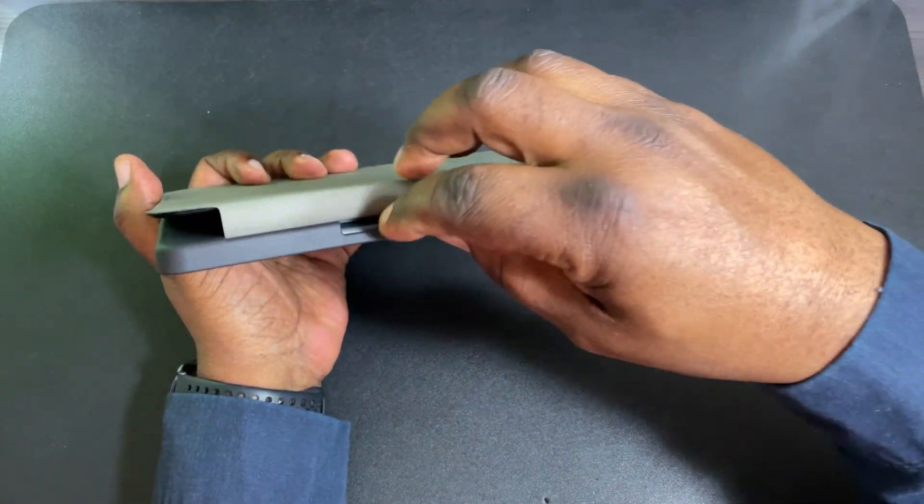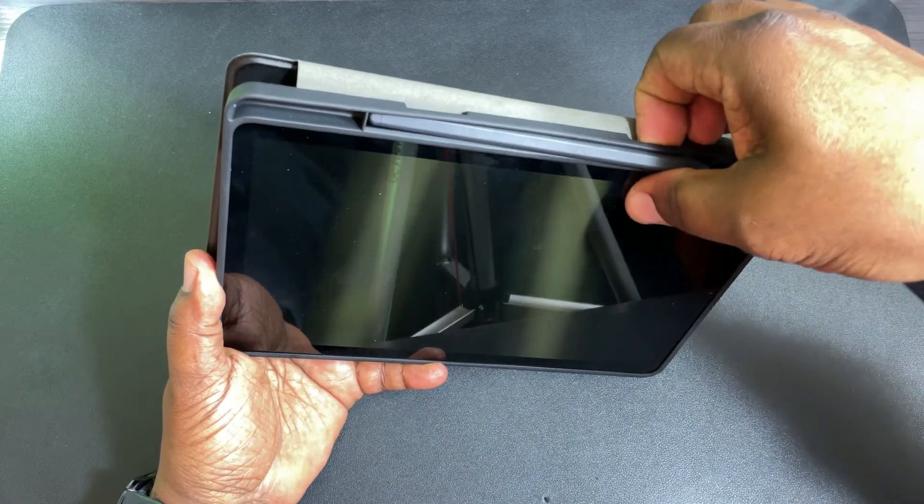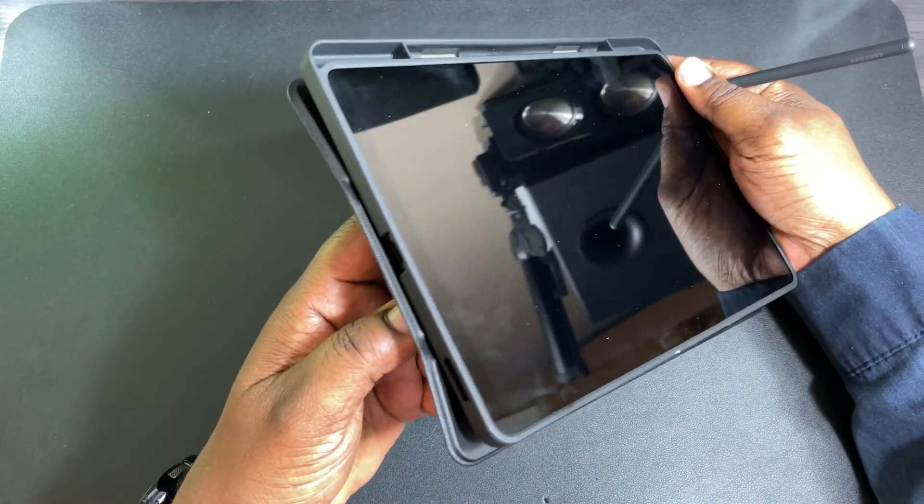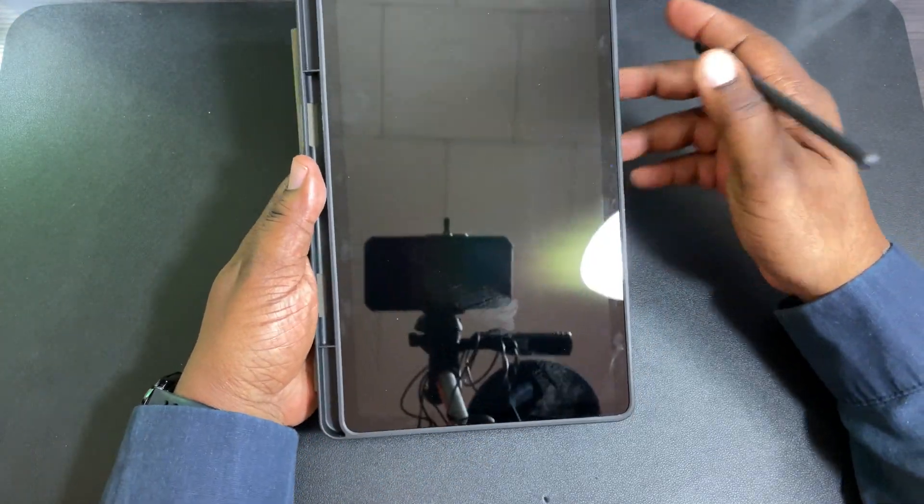Here it is open, and you've got your slot for the S Pen. There are little slots here — this is how you get your pen out: get your finger in there and pop the pen out like that.